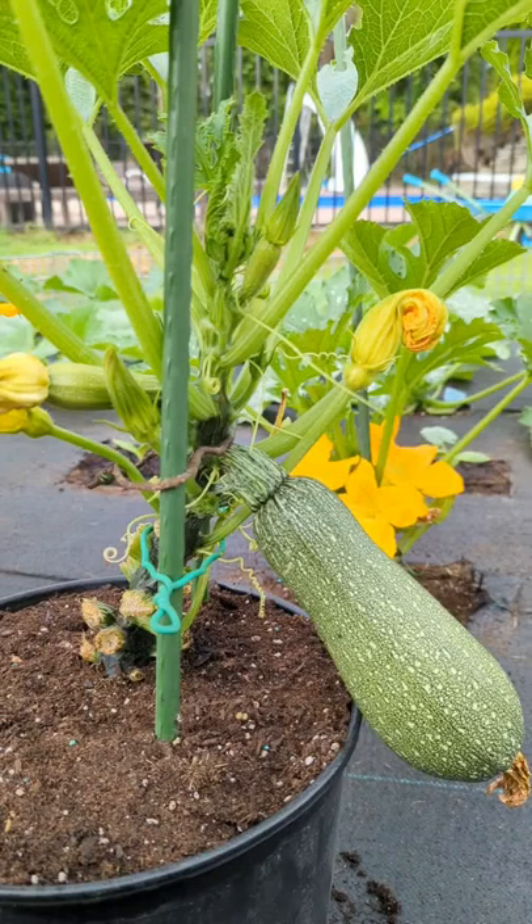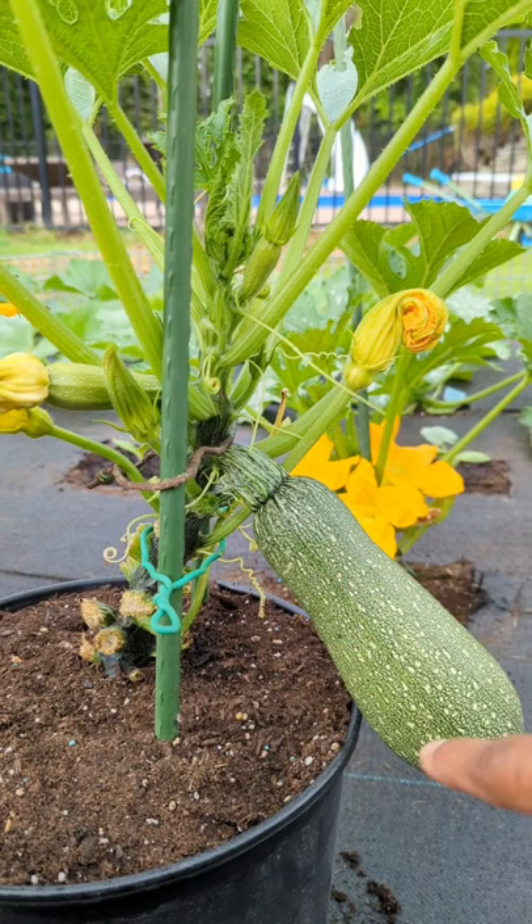So basically guys, I got my zucchini plant. You guys could see it's running upward. I'm gonna harvest this right now. Once it's over six inches, it's really good to harvest, especially if you want to get the best tasting one — a really juicy, green, delicious one. This is the perfect time.